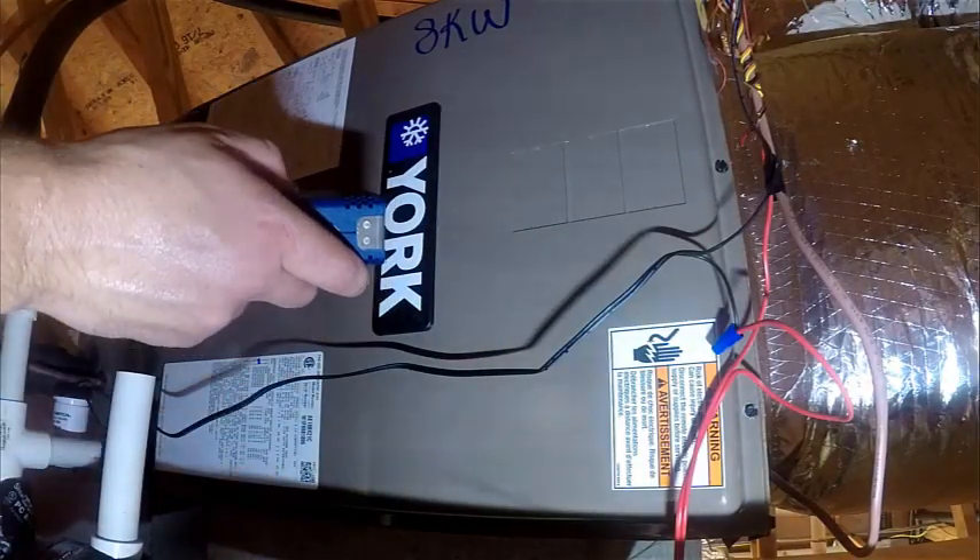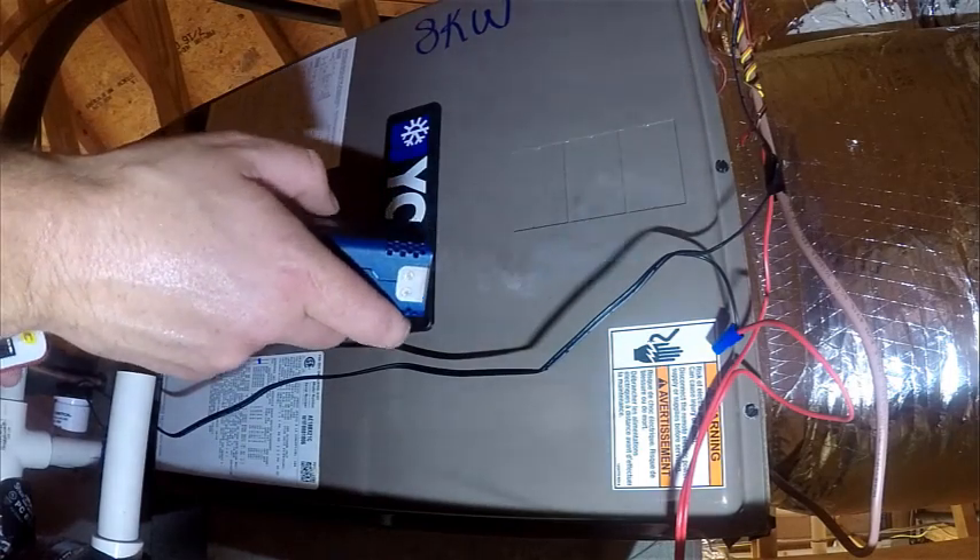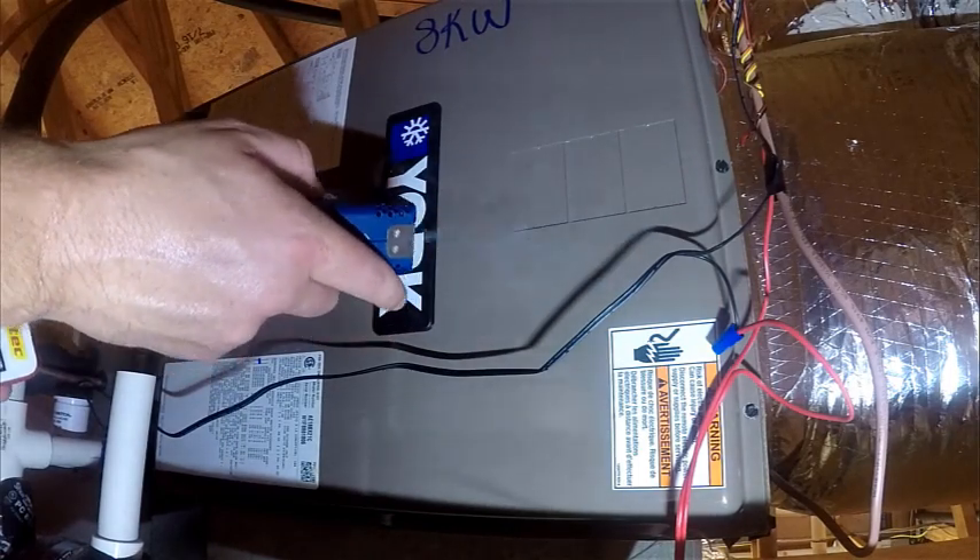These punch-outs here on the side of the air handler are sources of air leakage as well. You can see how the smoke is interacting with them as the air is getting pushed through them.